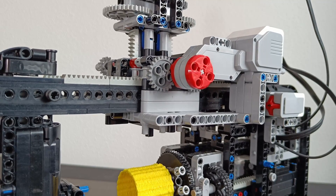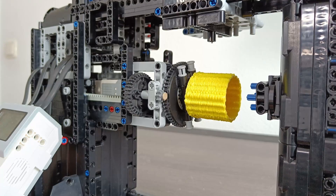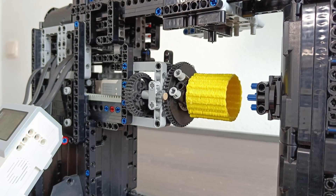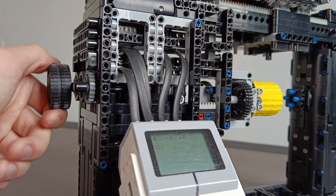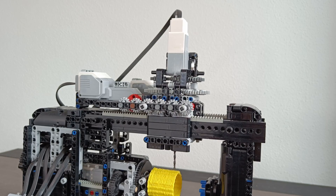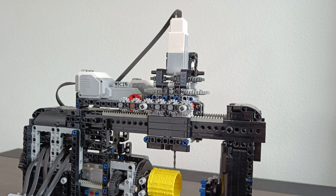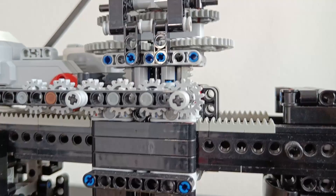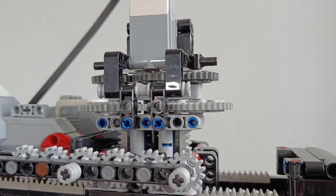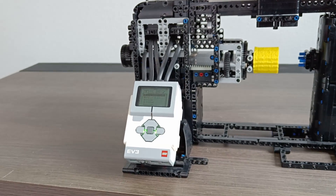This large motor moves the drill from side to side to form the vertical axis, and with it this medium motor can rotate the cylinder to form the horizontal axis — it can be adjusted with this knob on the side. Finally this large motor can raise and lower the drill so that the machine can actually start and stop engraving. I also forgot we need to spin the drill so that it drills — this medium motor is responsible for that. All these motors are connected to the Mindstorms brick which controls them.